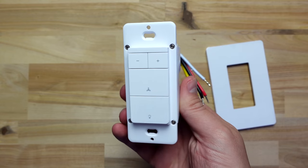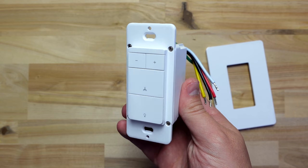Hey, what's up, this is Reid. A lot of people have been asking me recently about automating a fan with pull chains. I thought I'd make a quick tip video on how to do that with a smart switch that came out recently.